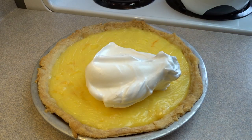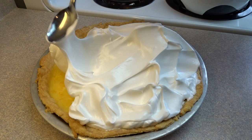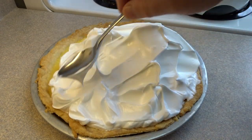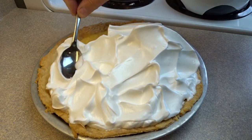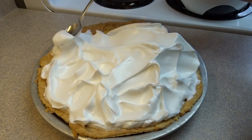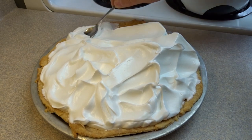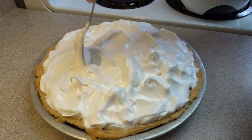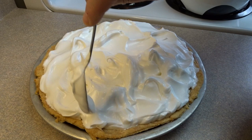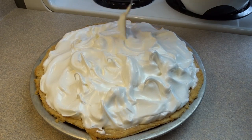Place the meringue on top of your pie — put it in a big pile in the middle and use a spoon to spread it around. What's important is that the meringue touches the crust to seal the filling in; it'll rise better that way. Then make little curly, sticky-uppy peaks to make it look fancy.